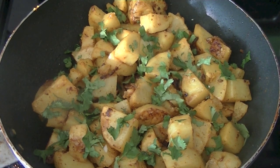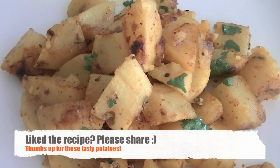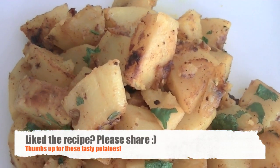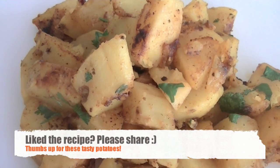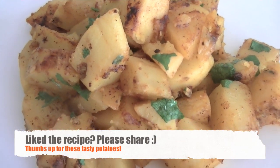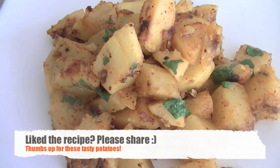A hint of tanginess takes these potatoes to the next level. Then sprinkle some freshly chopped cilantro leaves. Go ahead and enjoy these potatoes as a snack, as a side dish, with roti, with naan, or with any bread of your choice. Hope you enjoyed this recipe and will give it a try. Let us know how it turns out for you, and if you like the recipe, share it with others and don't forget to subscribe to the ETC Nin channel for more tasty recipes.